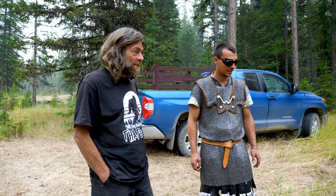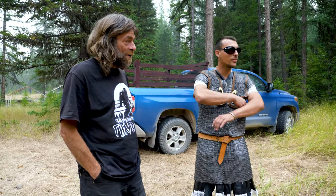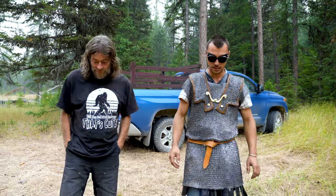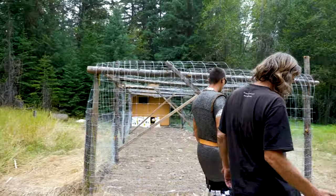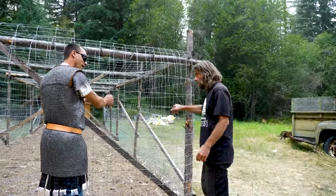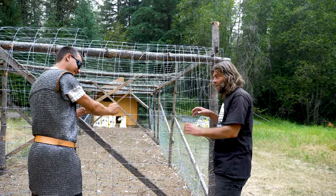We got that, and the chicken coop did well. Only lost one bird. Let's go check out this chicken coop, man. This looks pretty thick, dude. I'll try to get in it. I don't think you're getting in there.